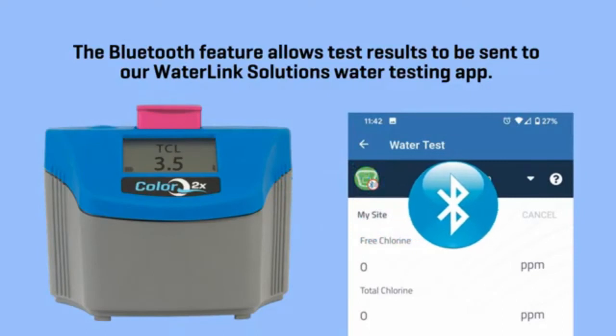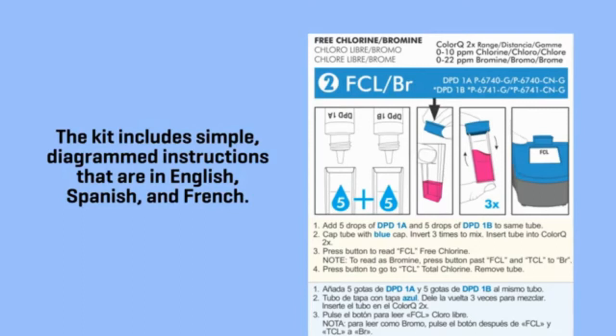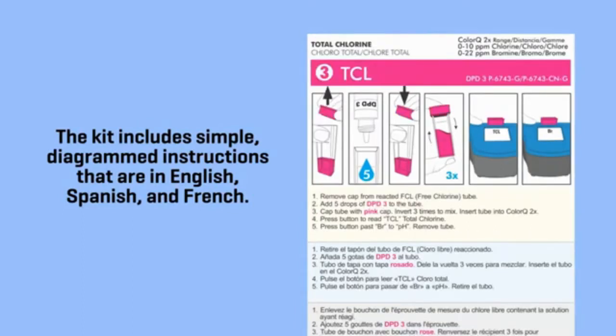The Bluetooth feature allows test results to be sent to our WaterLink Solutions water testing app. The kit includes simple, diagrammed instructions that are in English, Spanish, and French.